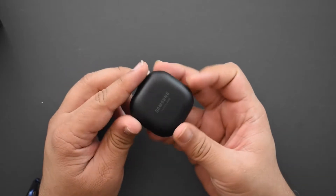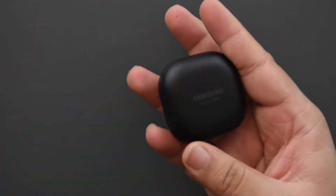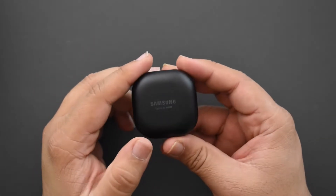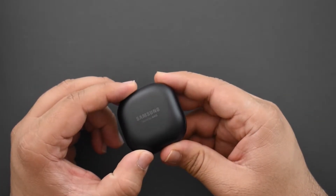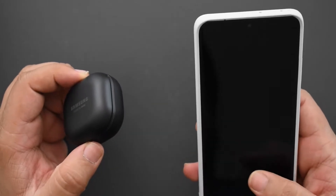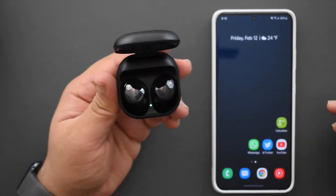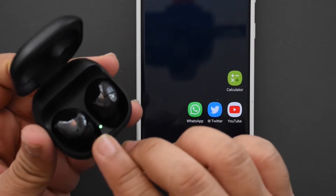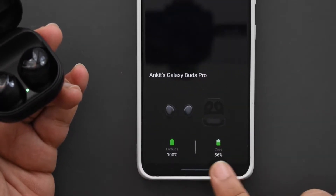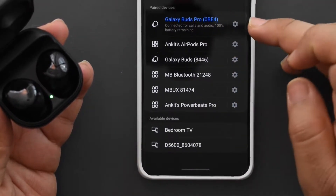The case says 'Sound by AKG' — very similar case design to the Buds Live, the jelly beans. It looks pretty good, very slick and black. It comes in a couple of colors; I went with black since I felt it was the safest. I really like the violet but felt it would look kind of out of place in your ears. Opening these up triggers automatic pairing: a new device detected, synced, Galaxy Buds Pro — 100% charge on the buds, 56% in the case. Connected — didn't have to do much at all.